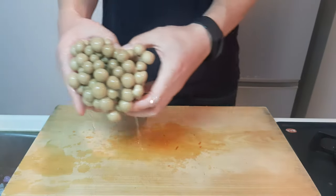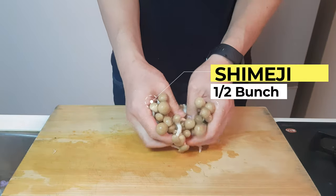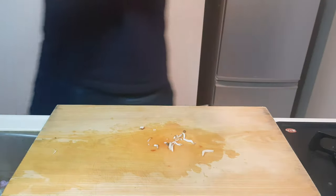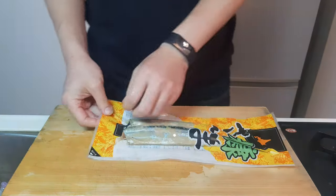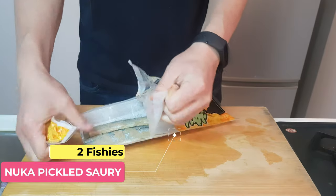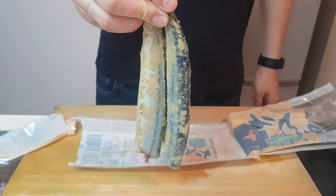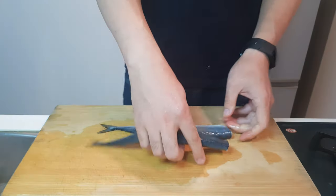Once you've chopped them up nice and fine, grab one half of a bunch of shimeji mushrooms and just peel them apart a bit. Now this might be a little bit hard to get, but this is Nuka Pickled Souri. Do your best to find it — give them a quick rinse and you're ready.